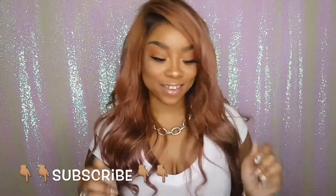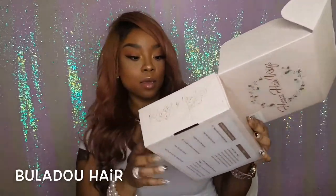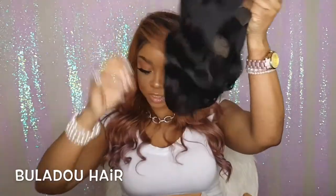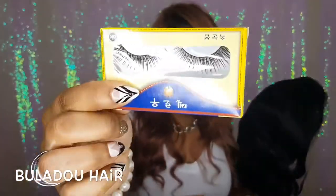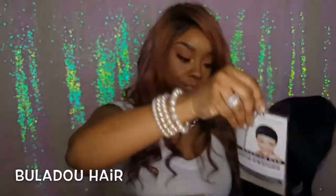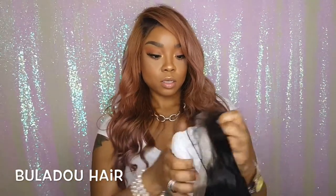Let's get into this wig. This wig is from Bullet Do Hair. Here's the wig, and in addition to the wig, look at that — they gave me some lashes and also a weaving cap, which is pretty cool.